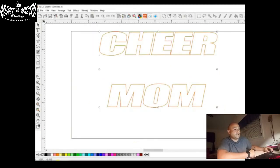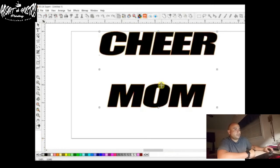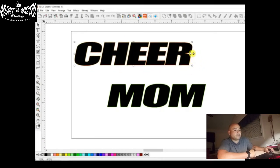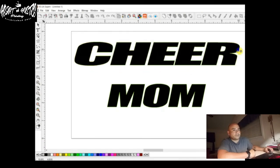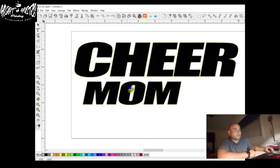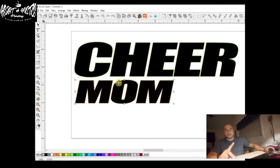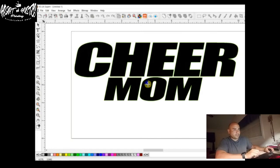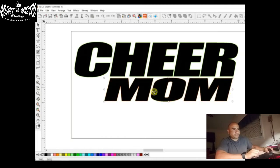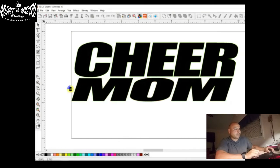So let's add color to them — add black to both of them. Now we're going to bring it to 10 inches and stretch it out a little bit. The reason I did cheer mom in two different text pieces is that mom is not exactly the same size as cheer, so we'll be able to stretch it out and get them to be the same size.